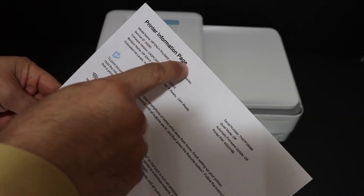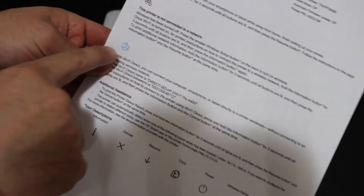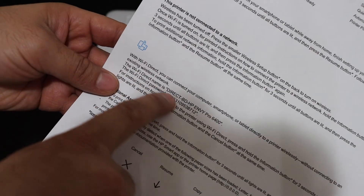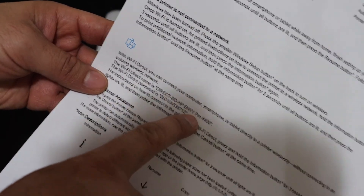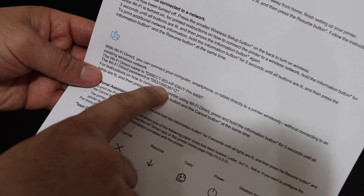Here is the printer information page. It displays the name of the printer and its details. Look for the Wi-Fi Direct icon — here is the name of the Wi-Fi Direct. This is the Wi-Fi address of this printer, and below it is the password.